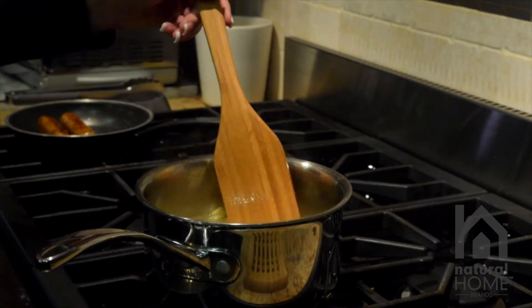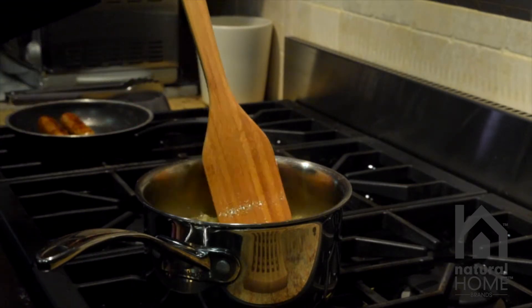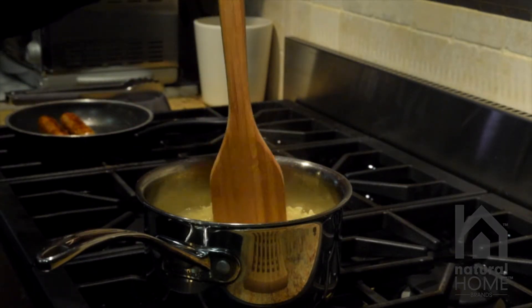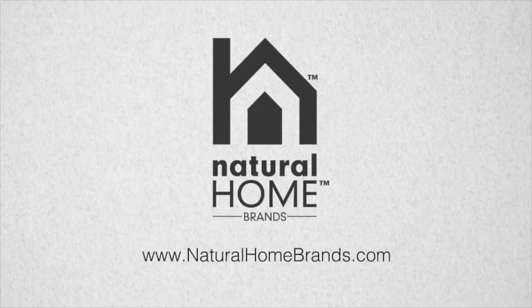We suggest to hand wash the bamboo items only to preserve this nice, smooth bamboo. Natural Home Brands, making every home a natural home. For more information, please visit our website at naturalhomebrands.com.